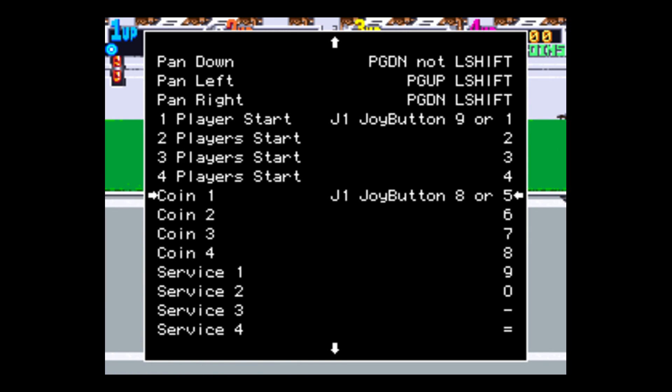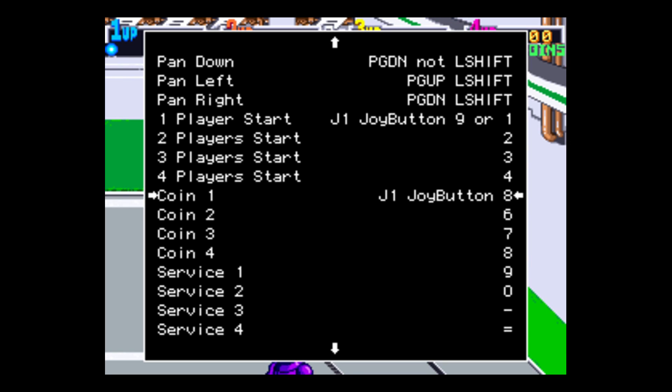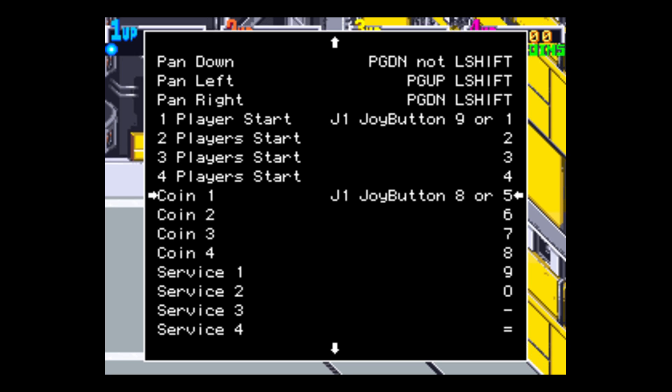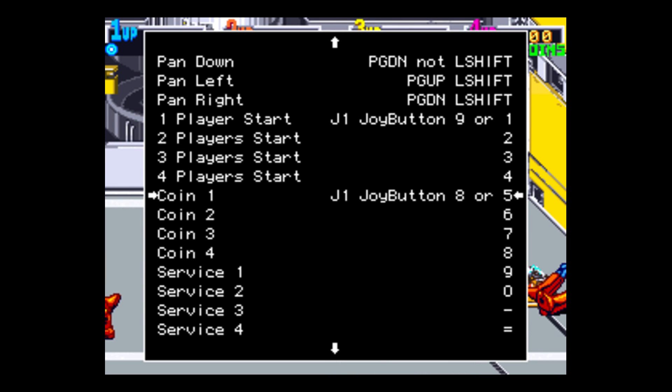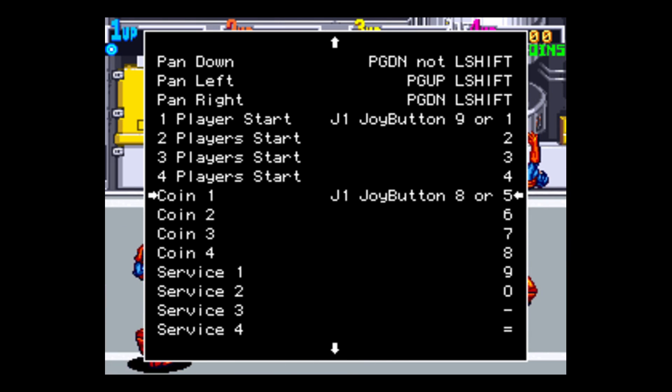Scroll down until we get to Coin — this is the insert coin for Player 1. Press Enter on your keyboard, then Select on your controller. Press Enter again on your keyboard, then Five on your keyboard. My insert coin button is my Select and my Player 1 Start is my Start button.